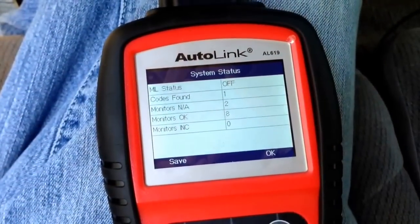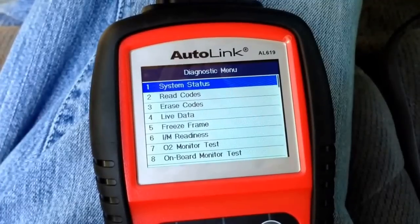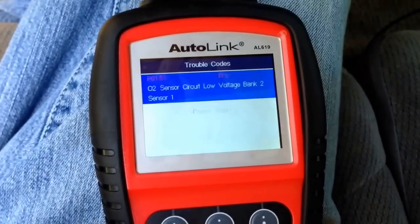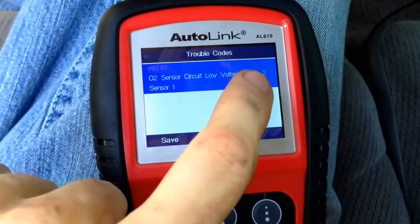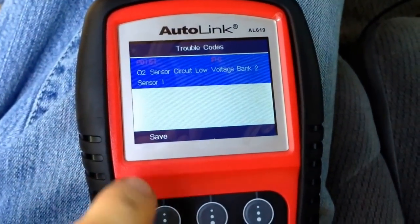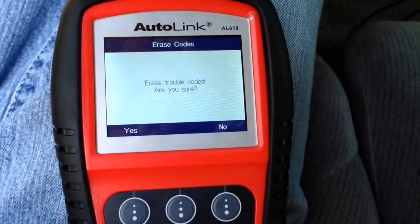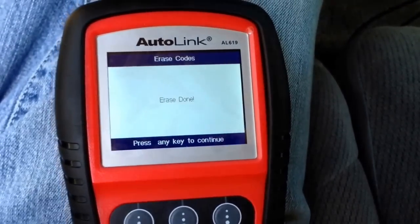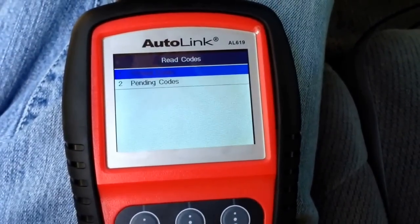Let me clear the code out and lower it off the jack stands. You can see it's got one code in it — P0151, bank 2 sensor 1, passenger side sensor 1. We replaced both bank 1 and bank 2 sensor 1s. Going to erase codes — done. Now reading codes: stored codes — no codes. We got it all cleared out.